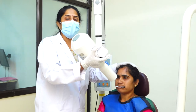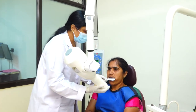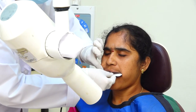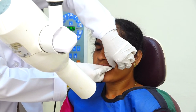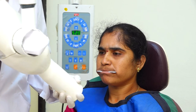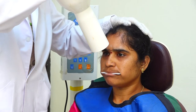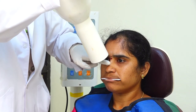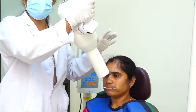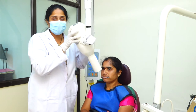Let's have a look at the maxillary cross-sectional or topographic radiograph. Here, we will place the occlusal film a bit posterior so that it covers the entire arch. Ask the patient to bite on the film and change the angulation to plus 65 degrees. The central ray should pass through the bridge of the nose — that is, just below the nasion — so that it covers the entire maxillary arch from molar to molar.